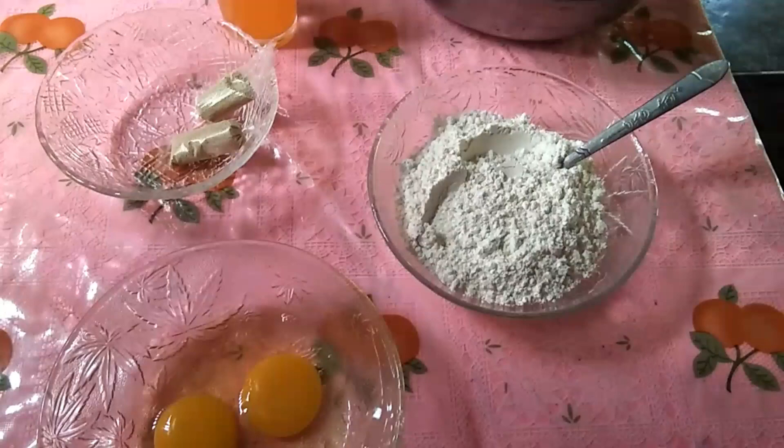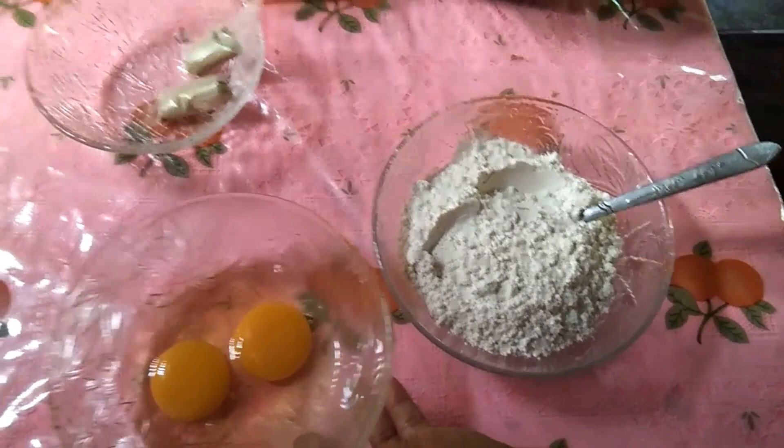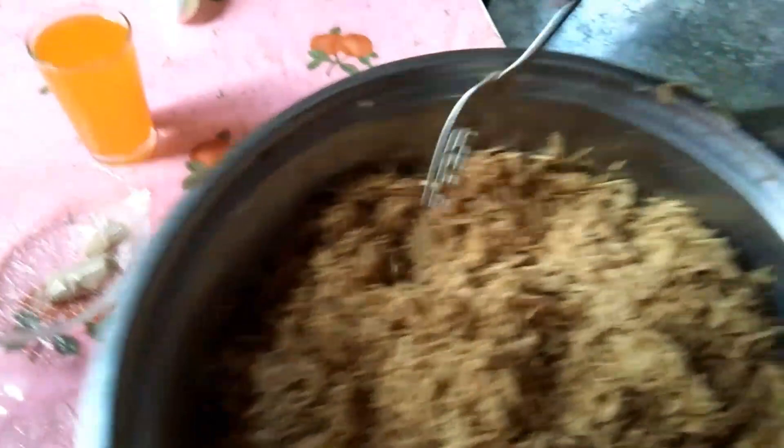gawa kami ng bitso-bitso. So, ang ingredients: harina, 1/8 of harina, 2 itlog, at saka isang basong broyan, at saka mga 10 kamuti na kinudgod na kamuti, binanggod na kamuti. So,